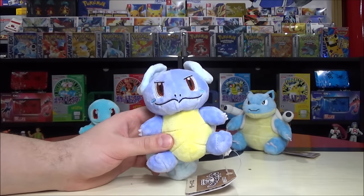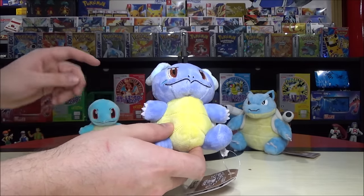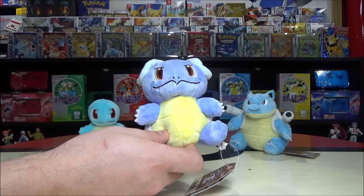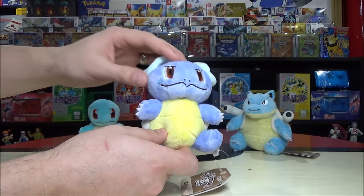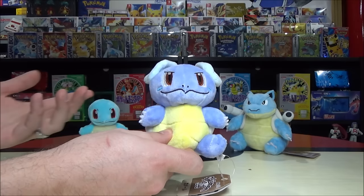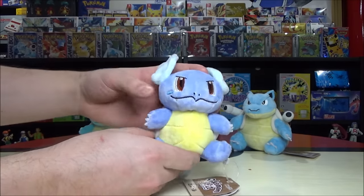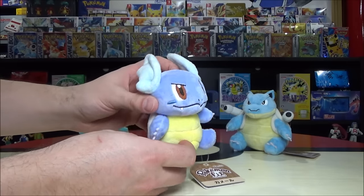Squirtle, Wartortle, Blastoise — the names are so cool with nice wordplay, almost like puns. Wartortle has these little blush marks — maybe dimples. You can also notice the teeth on Wartortle, almost like a teenager in angst. The color is a little darker, almost a very dark blue-purple. And those ears — Squirtle has none, then Wartortle gets big ones, then realistic ears after that, which is hilarious.